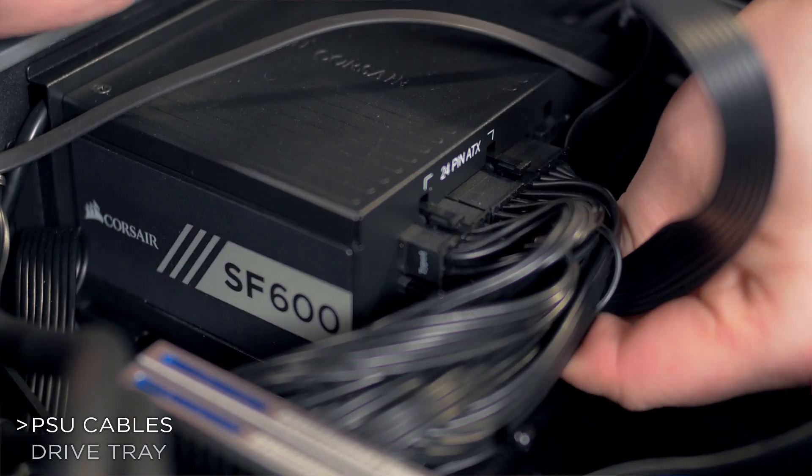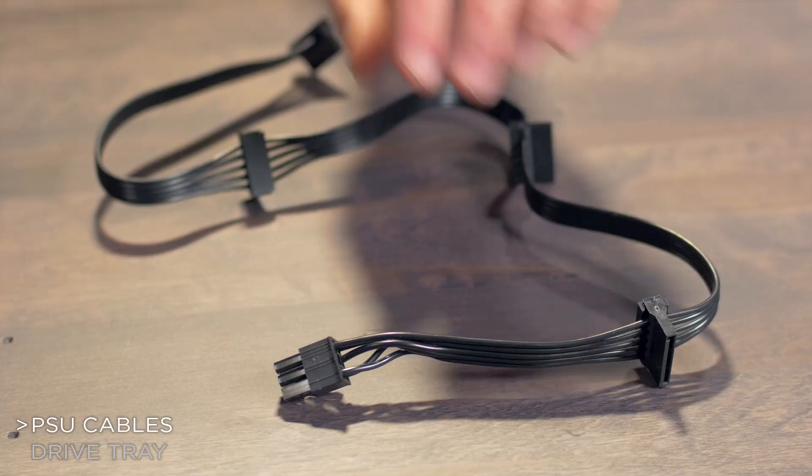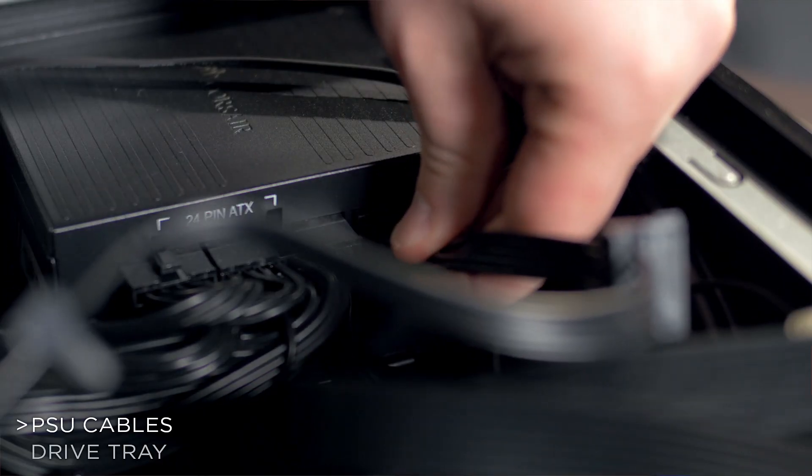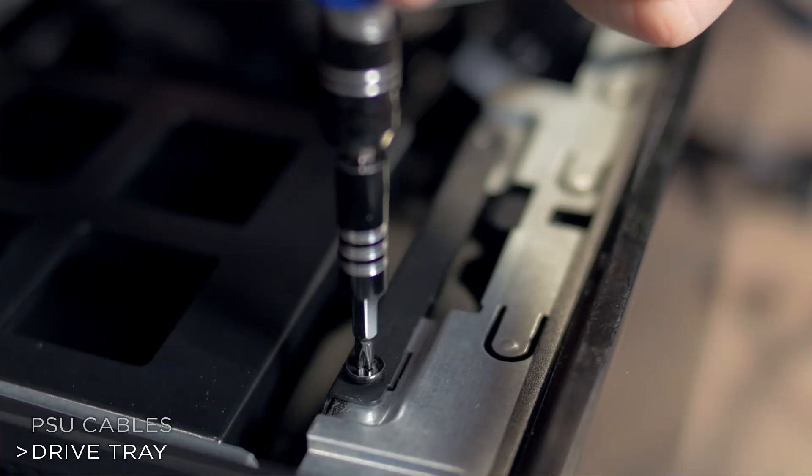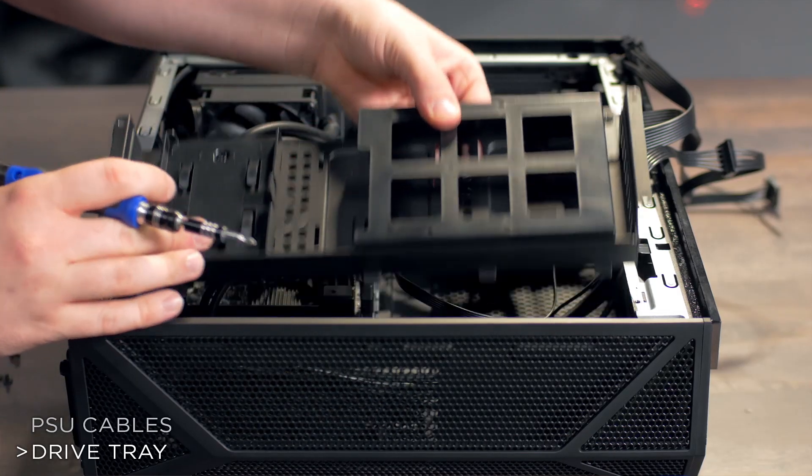Ready the power supply by attaching however many PCIe cables you need for your graphics card to the PSU. Then attach a SATA power cable to the power supply unit. To remove the drive tray, unscrew the four corners and then tilt and lift the drive tray out of the chassis.